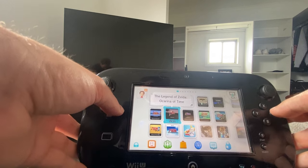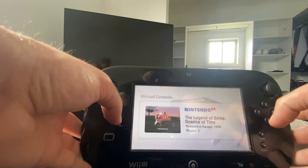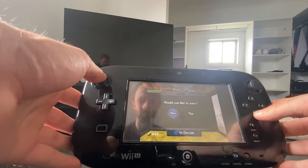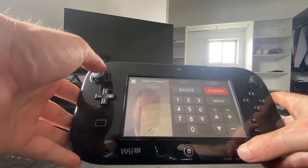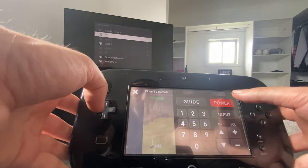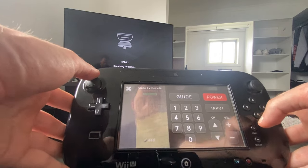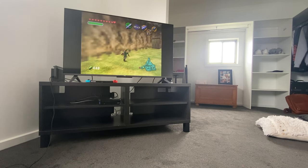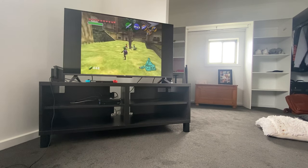Now I'm going to boot up Ocarina of Time and just make sure and double check that it's working in just handheld mode. For Wii U games, this probably isn't going to work because you obviously need the GamePad and TV for Wii U games. But for virtual console games etc., they should work just on the GamePad, which is pretty cool. Now I'm just putting the signal back on to double check that it works on the TV — and there you go, you can switch seamlessly from the TV to the GamePad and vice versa. Obviously the Wii U is not a fully handheld system, so you do have to be close to the console.